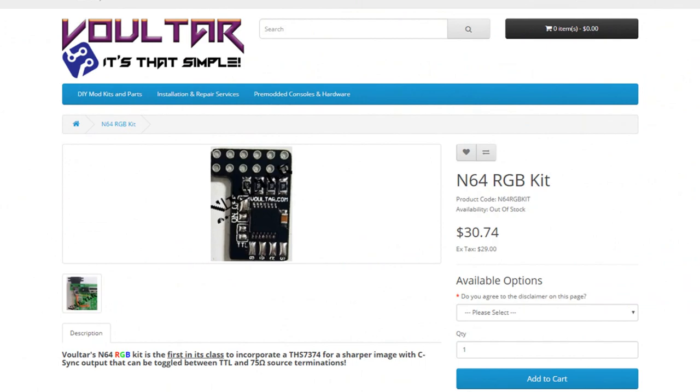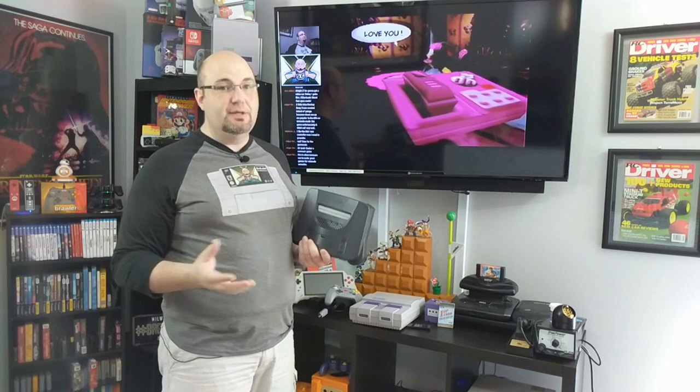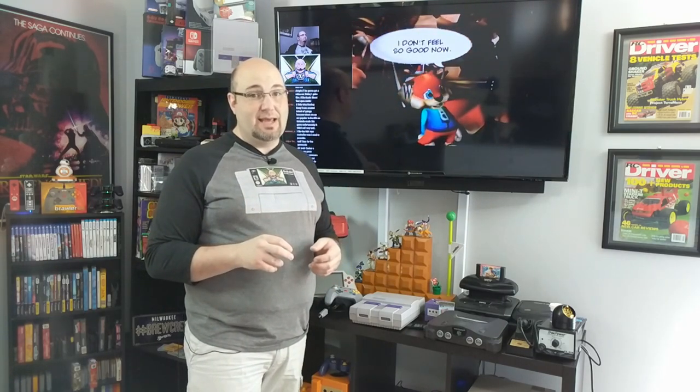That's where Voltar.com comes in. Voltar has been making awesome RGB mod chips for years — he's a sharp dude with a great kit design for the N64. To install it, you're going to need some basic tools and skills: a couple game bits, a Phillips head screwdriver, a soldering iron preferably with a pencil tip, and soldering skills. This would be for the intermediate to advanced modder.